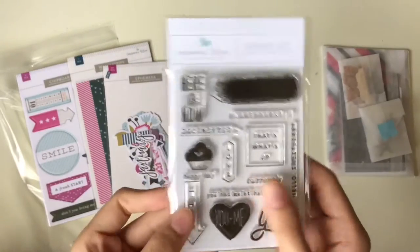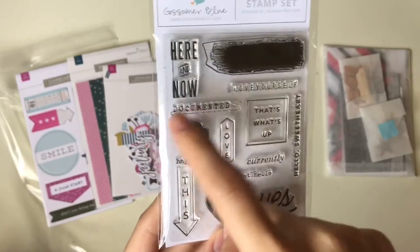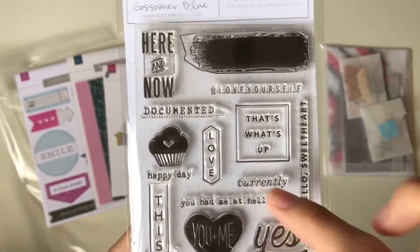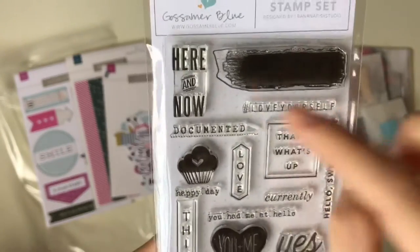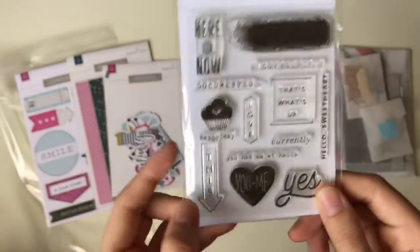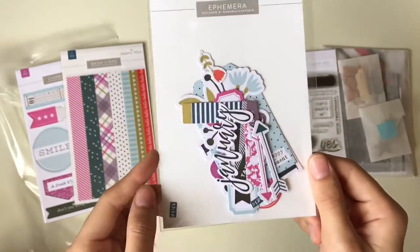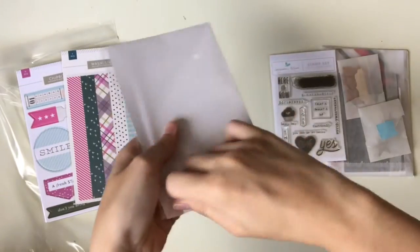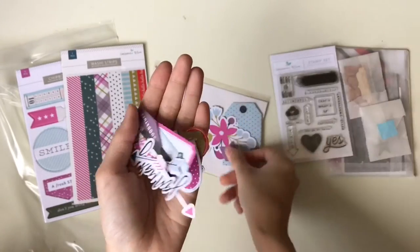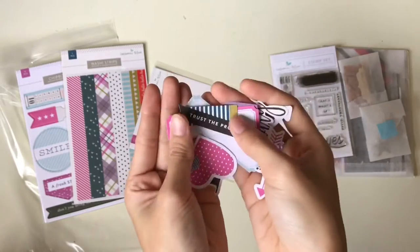Next is this stamp set, designed by Gossaman Blue — super cute. You can see all these cupcakes, and these are all for Valentine's Day. One says 'You had me at Hello,' 'Currently that's what's up,' 'Look for yourself,' 'Here and now,' 'Documented this' with an arrow, 'Hello Sweetheart.' And this is Ephemera — opening it up to show you, it has a lot of designs inside: tags, flower design, 'Do over,' 'Trust the process,' and so many more.